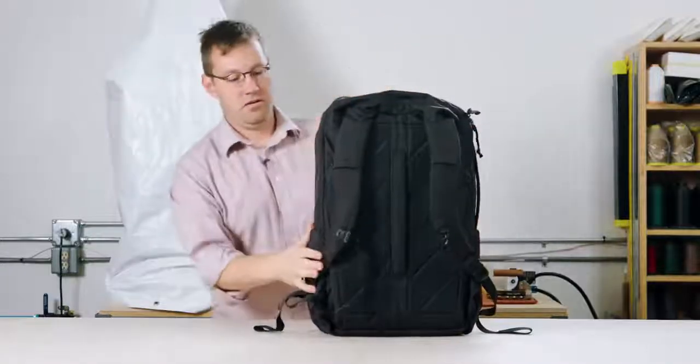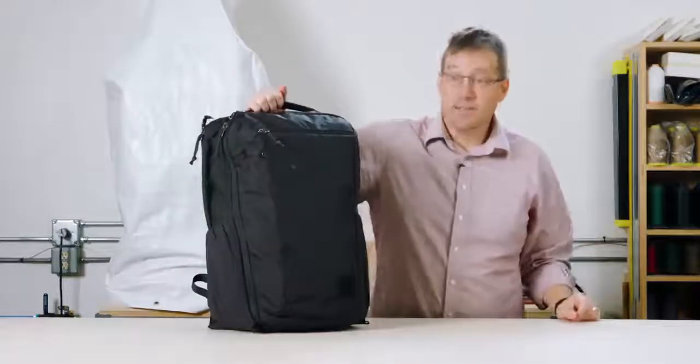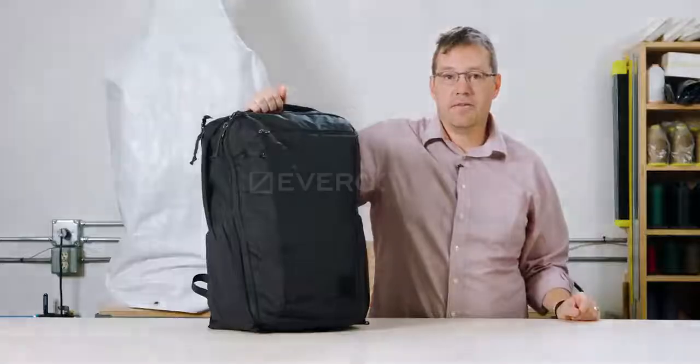That's it — it's stowed, the bag's ready to go. This is our Civic Travel Bag 35 liter.